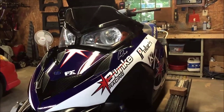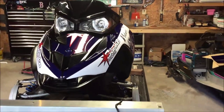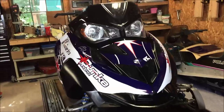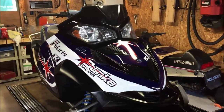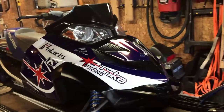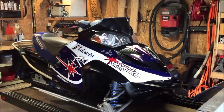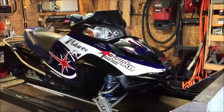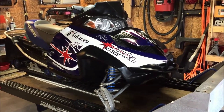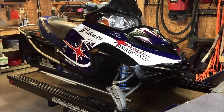This wrap was ordered through arcticfx.com - with shipping, tax, and the installation kit, the total to my door was $287. At the end of the day I think it's a pretty good option. It really transforms the look of the sled and makes it something unique. I really like the retro theme - on the newer sleds this would have been a good solution to kind of bring the Fusion somewhat up to date.